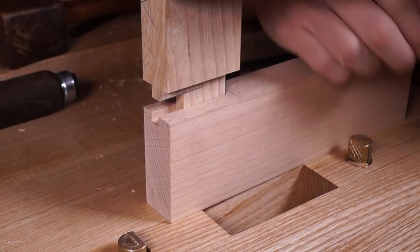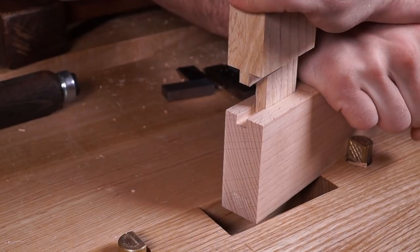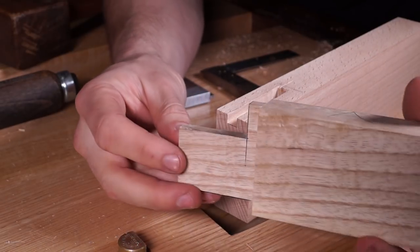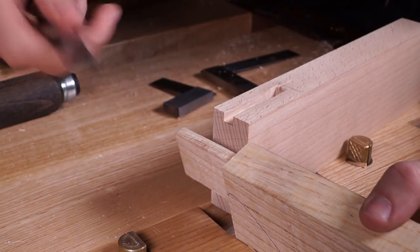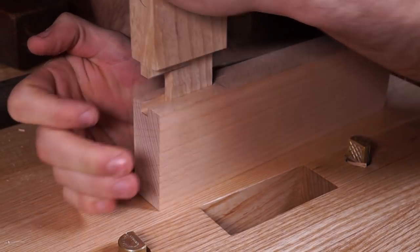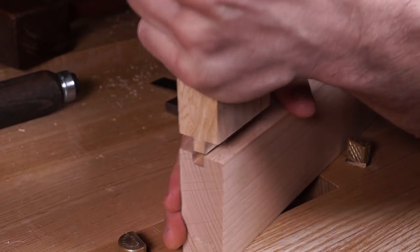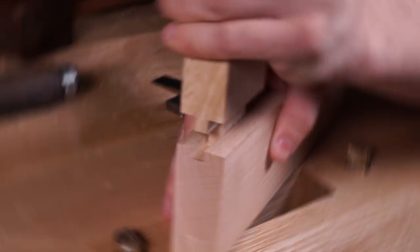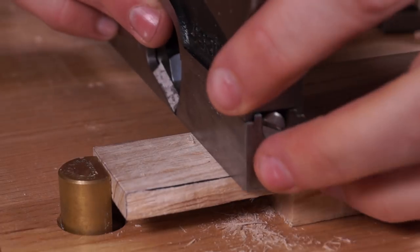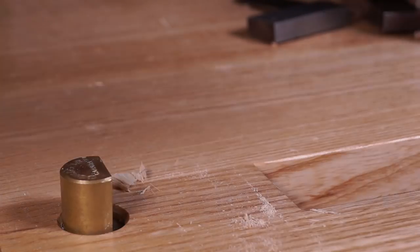Before committing to bottoming it out, take it out and check for spots that are really rubbing — remember we still have to chop the haunch to its required width. The tenon is starting to rub in one spot — there's a small bump which I'll remove. Now the haunch is what's preventing it from coming out, so take it out, clean up the haunch, and see where that takes us. Clean down to the marking gauge lines and do another test fit.